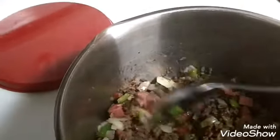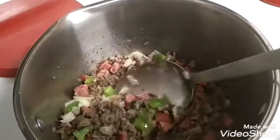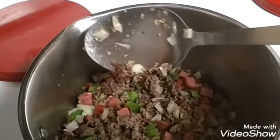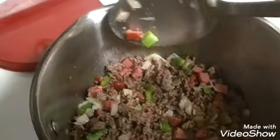Obviously onion, green pepper, scrambled pork sausage, scrambled beef, and we had some smoke links on the grill the other night, so I chopped some of those up in there.